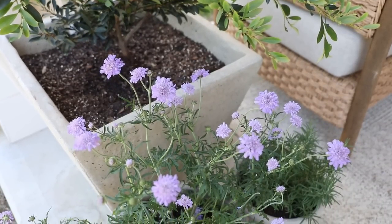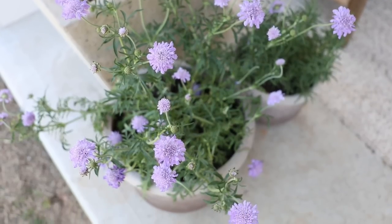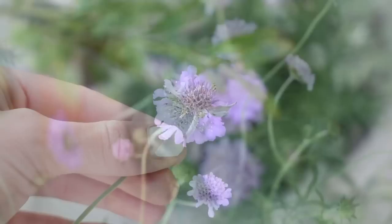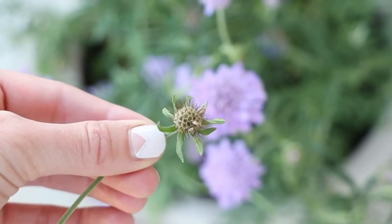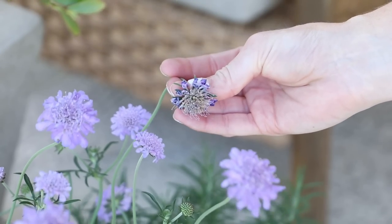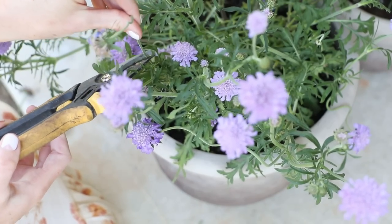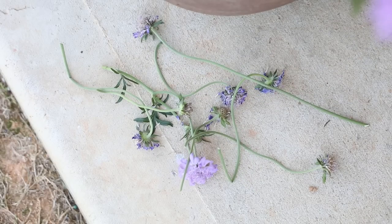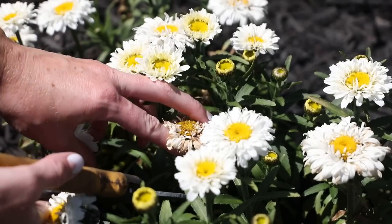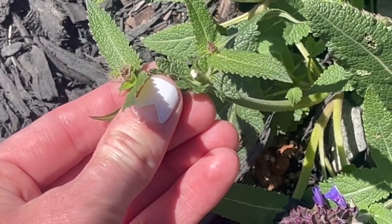Another thing I like to do regularly in the garden is deadhead my plants. One that regularly needs it is this butterfly blue pincushion flower — it's called a pincushion flower because when the flower dies and shrivels up it resembles a pincushion. I just trim off the spent blooms, which allows the plant to put more of its energy into staying healthy and creating new ones. I also take a walk around my garden, remove any dead or dry leaves and flowers. Here's an example of a salvia branch I cut back that's already sending up its new blooms.